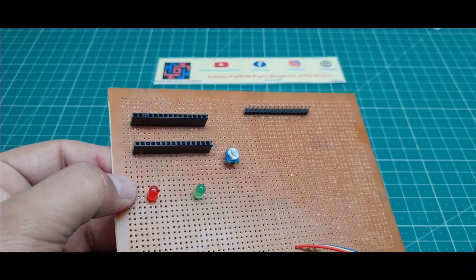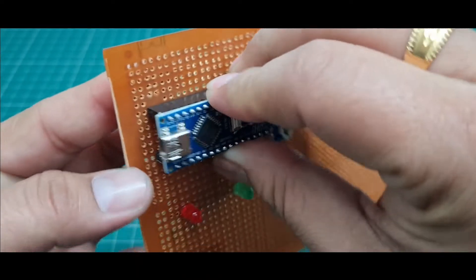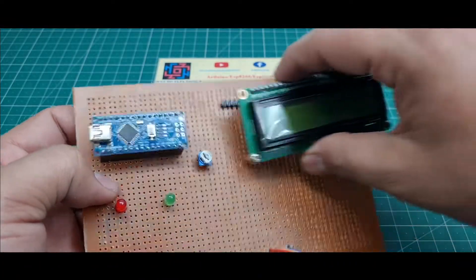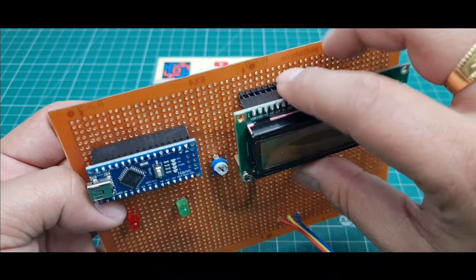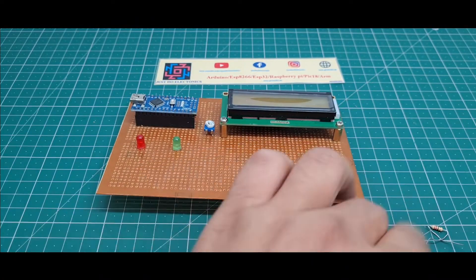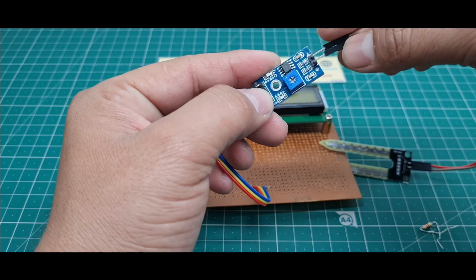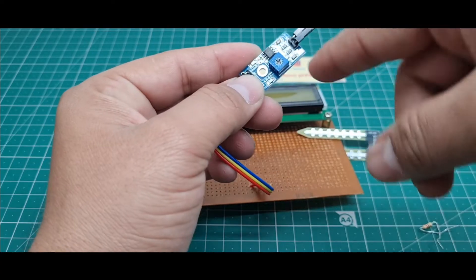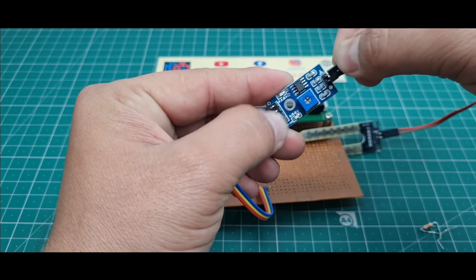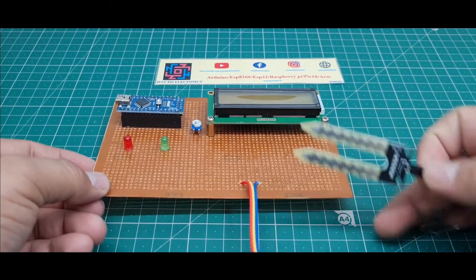First I fix the Arduino slot like this. This is the 16x2 LCD display slot, fixed like this. This is the moisture sensor slot. The signal here is digital but it converts to analog form. I fix it like this to complete the circuit.